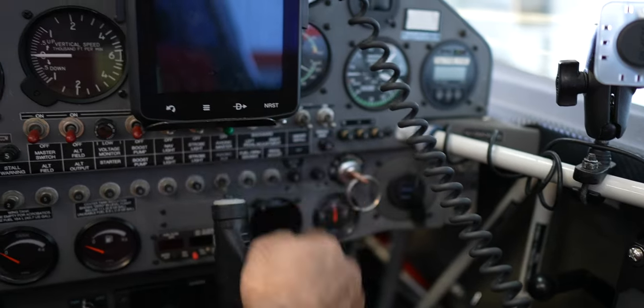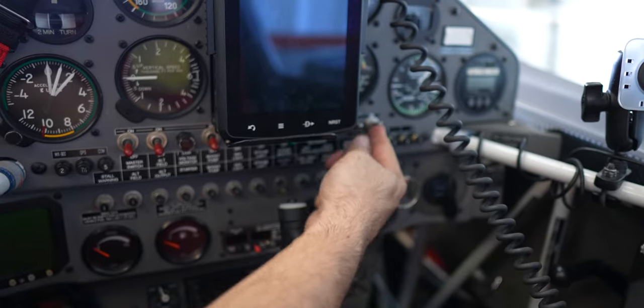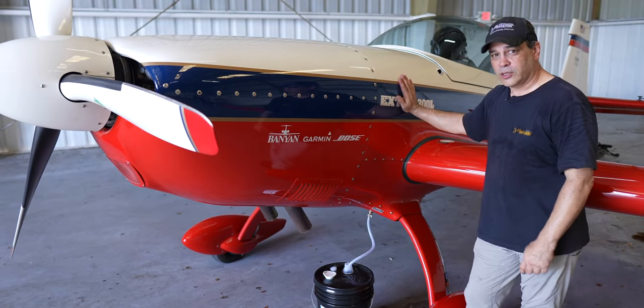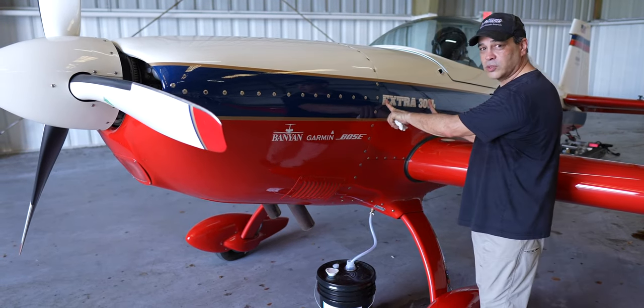How this system works is we have two switches inside the cockpit — one that arms the system and one that fills the oil, which we're going to do in a second. Then there's one on the throttle that activates and turns the smoke on and off when we're flying. It's a single pump with check valves on both sides.